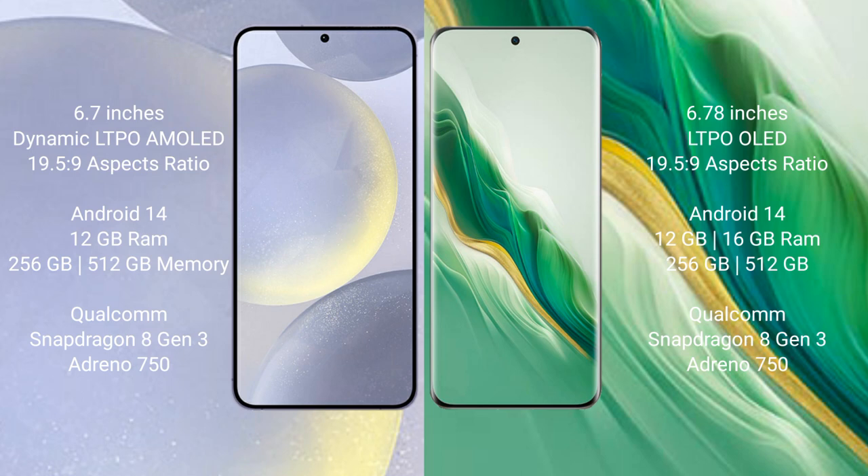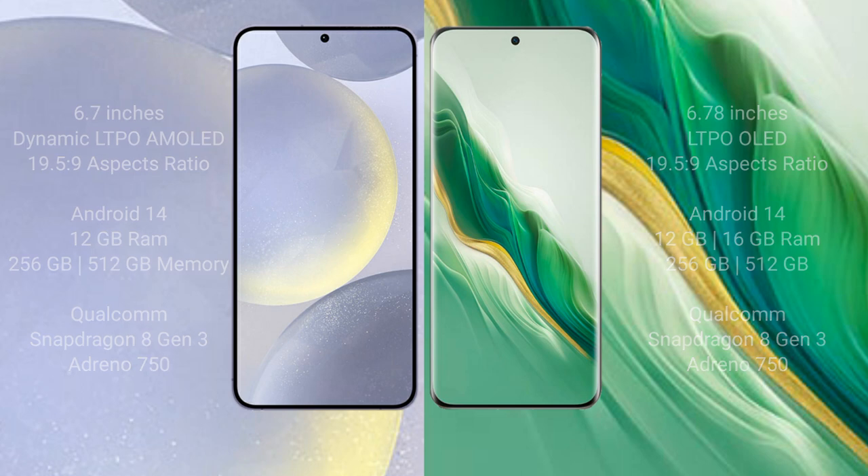Honor Magic 6 comes with 12GB or 16GB RAM and 256GB internal storage, also powered by a Qualcomm Snapdragon 8 Gen 3 processor with an Adreno 750 GPU.